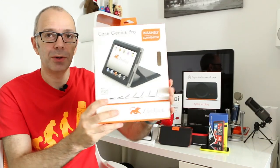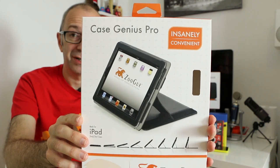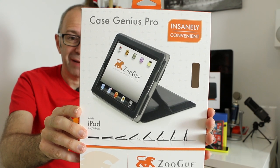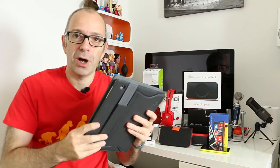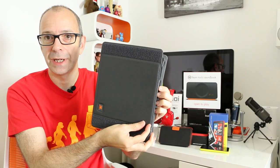Next up is a product I've already got my iPad in — the Zugu Case Genius Pro. It's got speaker enhancement built into the case, adjustable to any angle, an adjustable hand strap, corner drop protection, and headrest mount straps. It has a smart wake feature, so when you open the case it automatically wakes your device. It has a nice texture and lovely smell — it really does smell nice — and the strap on the back lets you hold it easily whilst working.